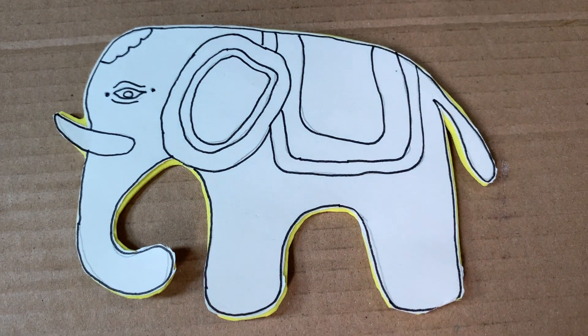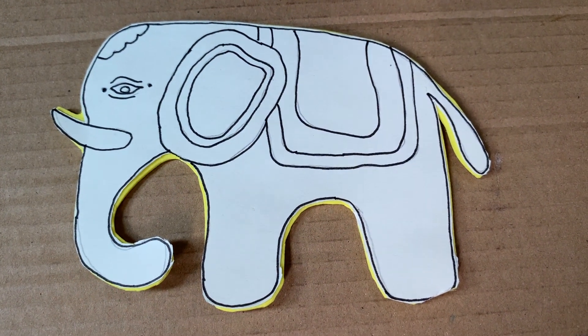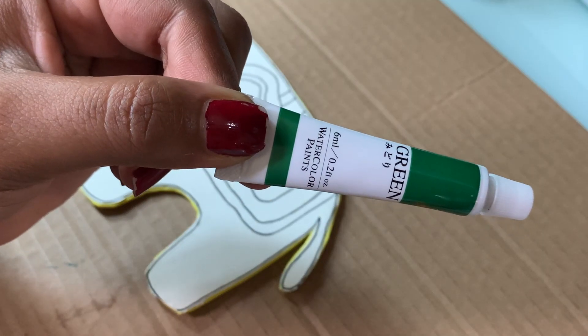Now create it. This is the watercolor step here.